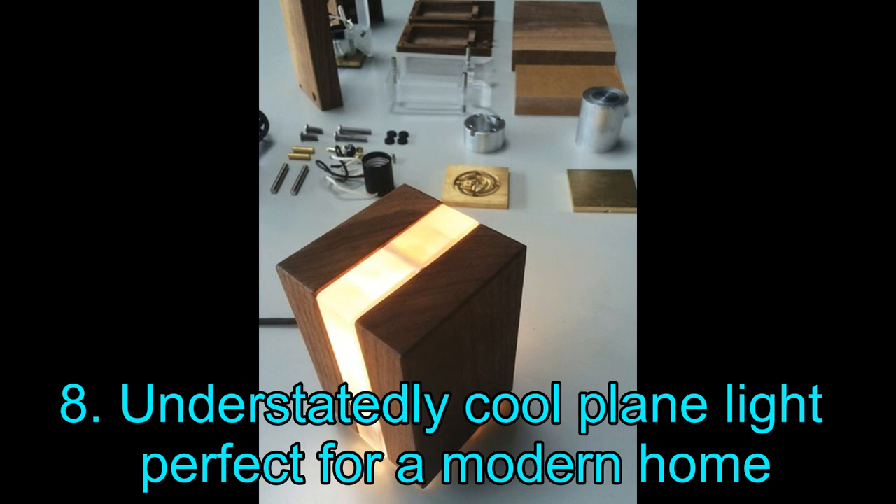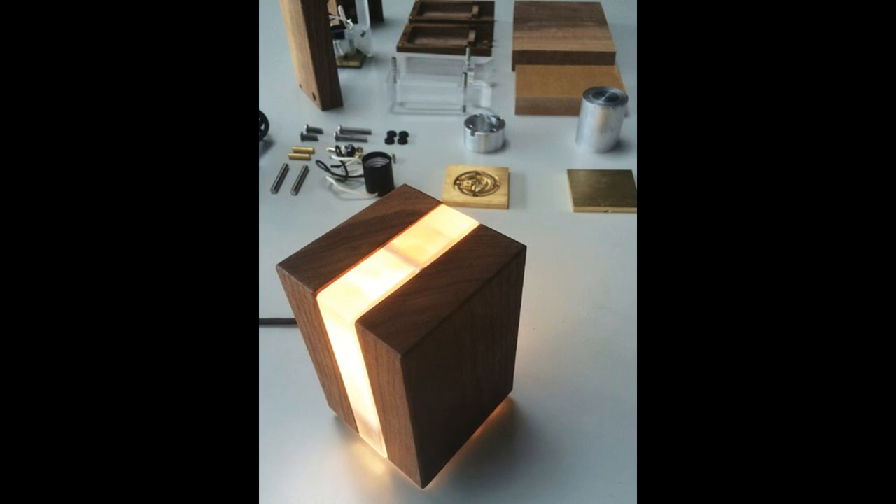Project 8: Understatedly Cool Plain Light — Perfect for a Modern Home. Here is another project for woodworking lovers. While the last DIY light project would look charming for a rustic home, this incredible plain light will feel right at home in any contemporary environment. In some ways, this is reminiscent of an ice cream cake. If you are interested in building this amazing plain light for your home, follow the link below — it is an incredibly detailed, albeit long, article, so brace yourself.